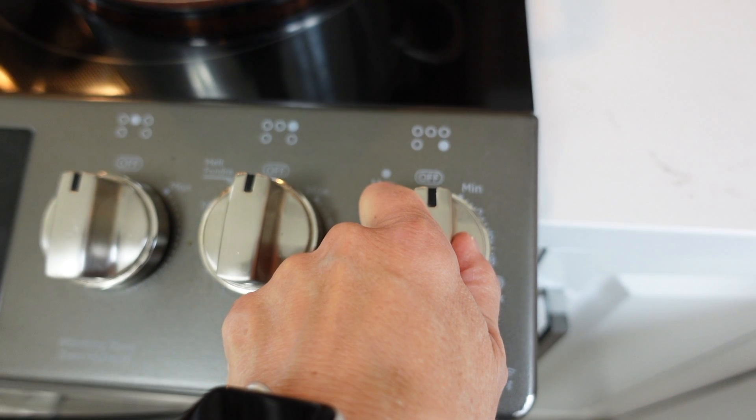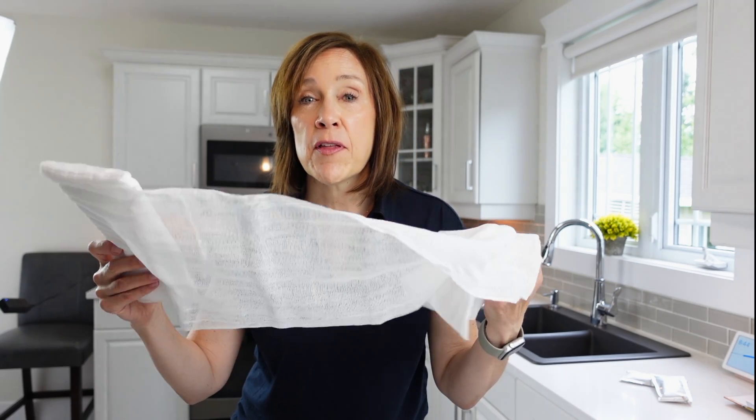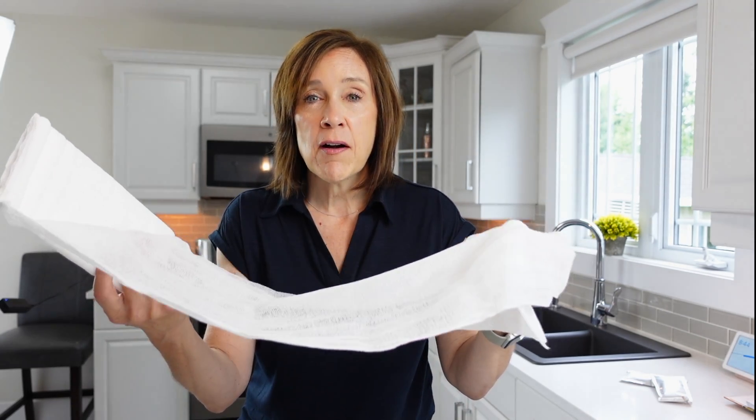Now we bring this over to the stovetop, bring it to a boil on medium heat, and let this simmer for 30 minutes, just infusing all those great flavors together. Our mixture has to boil for 30 minutes. Once that 30 minutes is up, we need to let it sit for 15 minutes, again just to let all those flavors combine.